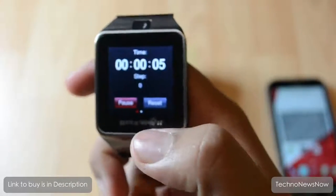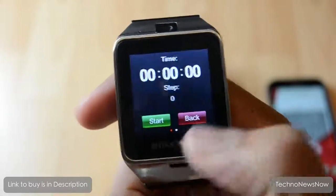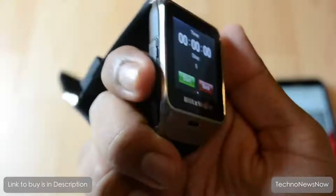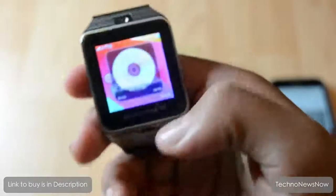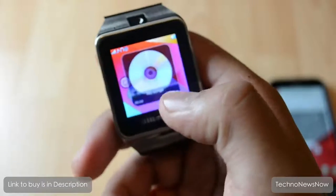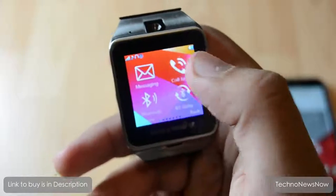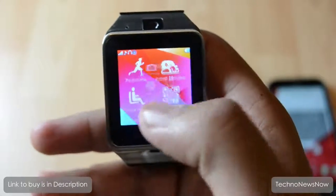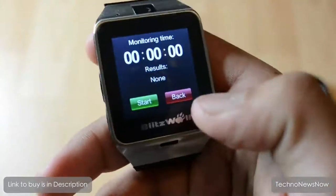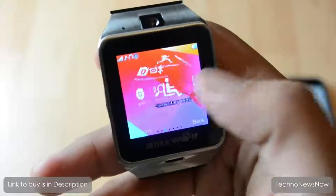The pedometer doesn't respond to shaking, but when you're naturally walking it's actually pretty accurate. It's really good that a watch like this comes with a pedometer. The sleep monitor tracks how well you slept and tells you whether it was a good sleep or poor sleep. The sedentary reminder is basically a timer.